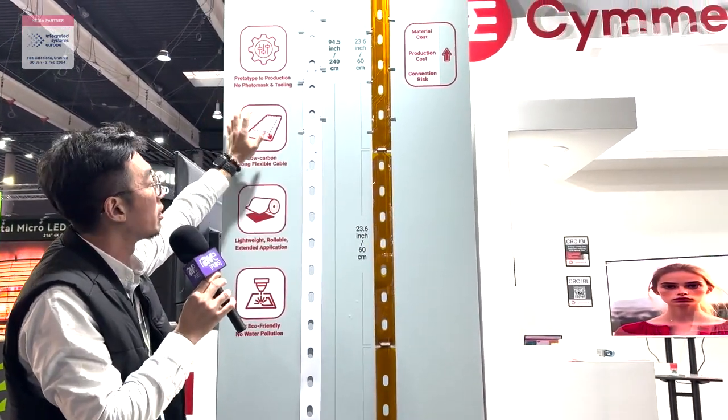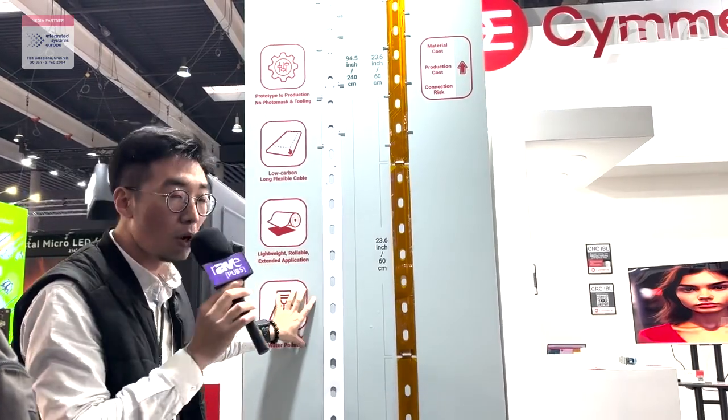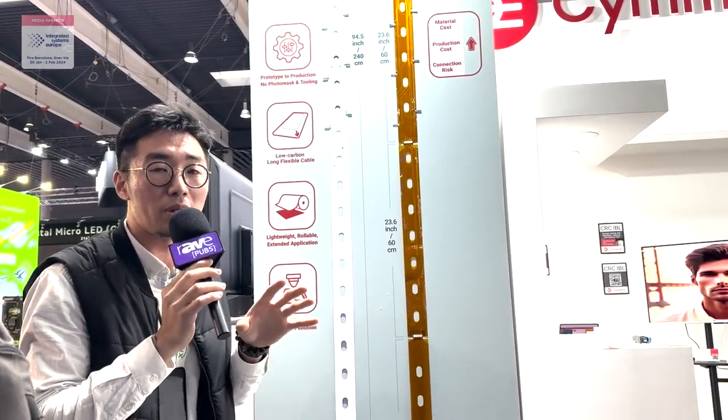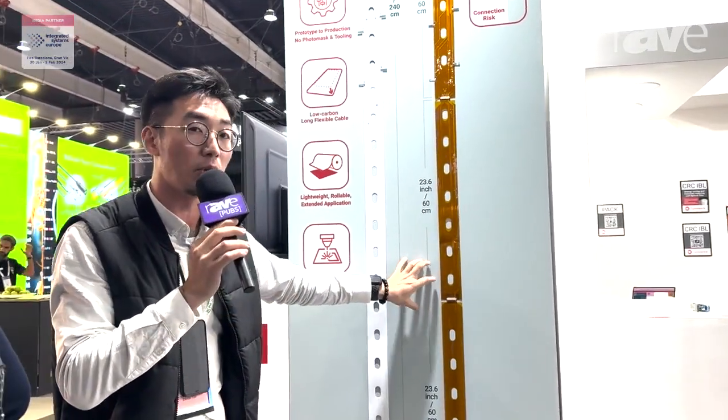Our products don't have water pollution, and have a low carbon emission reduction of 81% compared to the usual FPC production.